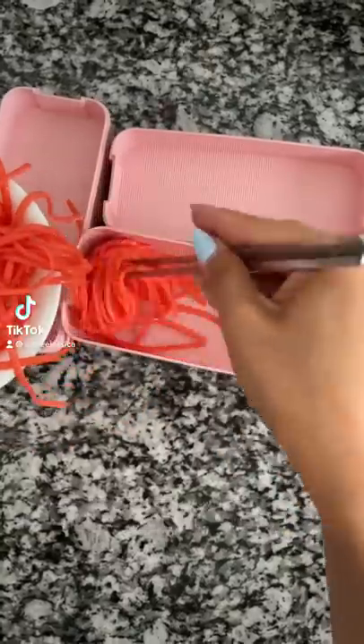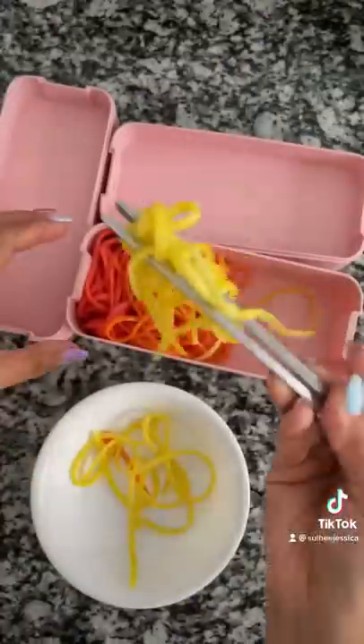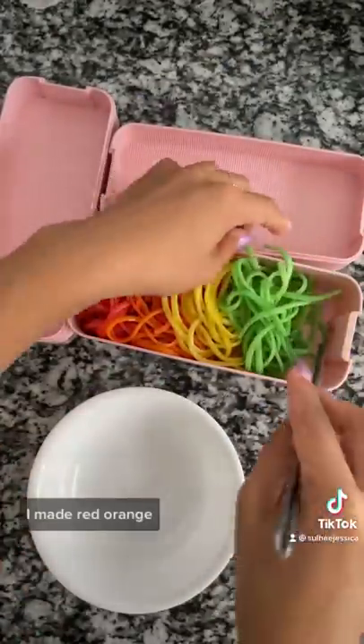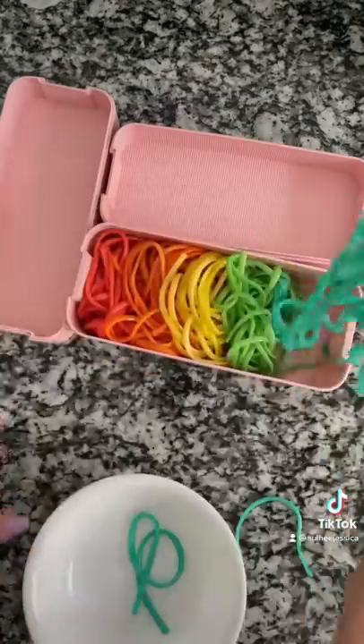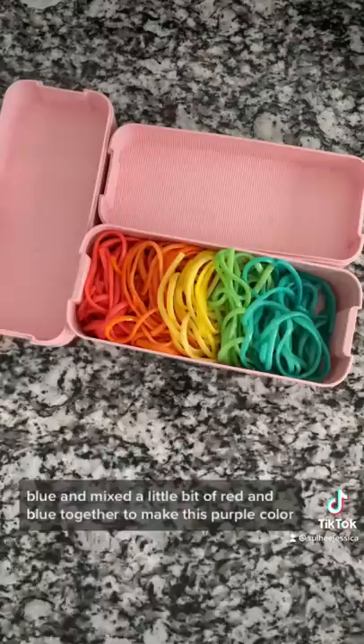Let's make some lunch for my kids. Today I made rainbow pasta. I just used a little bit of food coloring and flavored it with butter and salt. I made red, orange, yellow, green, blue, and mixed a little bit of red and blue together to make this purple color.